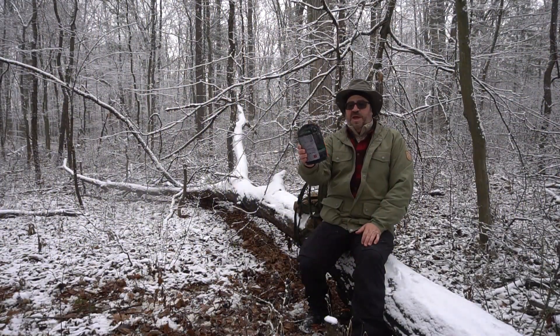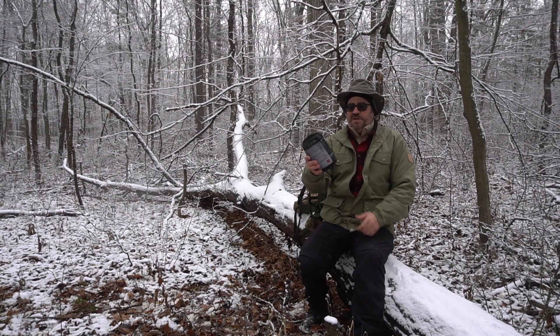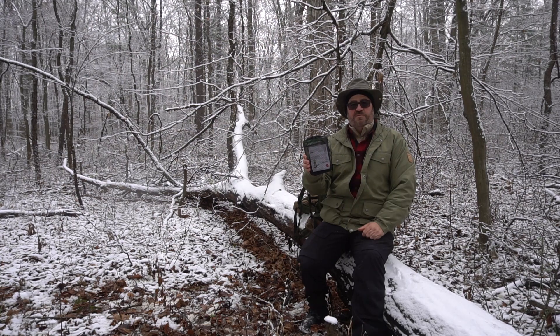Here is the Fire Maple X3 cooking system, rumored to boil about 800 milliliters of water in just a few minutes. It looks like a clone of the Jetboil system that's been out for some time. Let's take it apart and see what we've got.